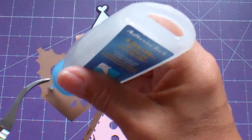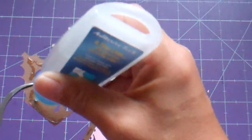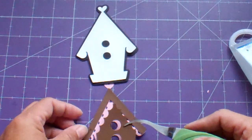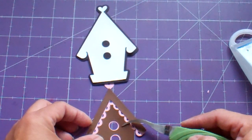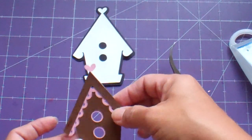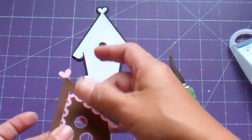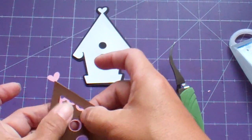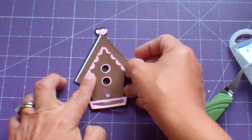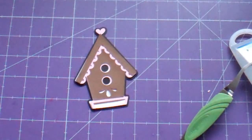This is probably my favorite thing on the cartridge — this little birdhouse. It reminds me of, have you ever been to Martha's Vineyard in Massachusetts? They have the little gingerbread houses — they're actually houses, that's what they call them — and people go and stay in them when they vacation there. So cute, so adorable. It reminds me of that.